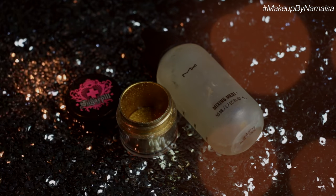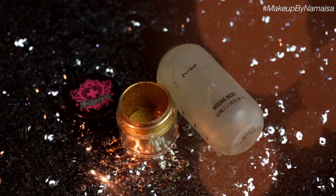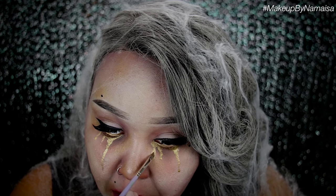Now I'm going to use Sugarpill's Goldilux pigment and mix it with a lot of MAC's Mixing Medium. As you can see on my other eye, I created some golden tears — because this is an old Hollywood lady who had everything going for her, super rich, so she even cries golden tears. Now I'm going to put in my white-out or white mesh contact lenses by Pinky Paradise. Check out my Pinky Paradise coupon code below for 50% off. So that was it for the tutorial!